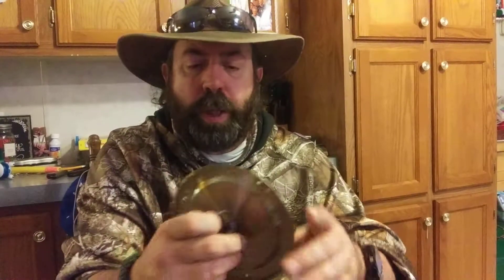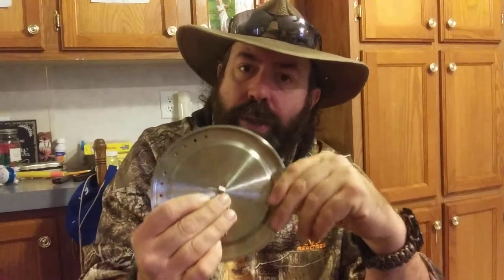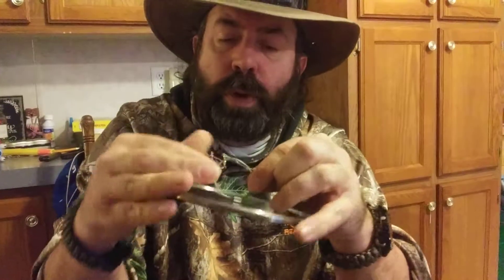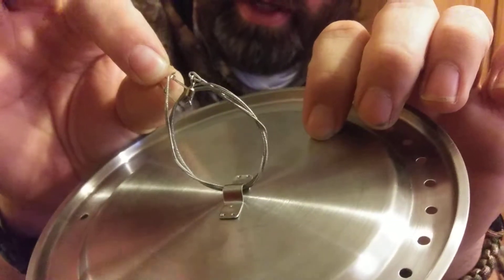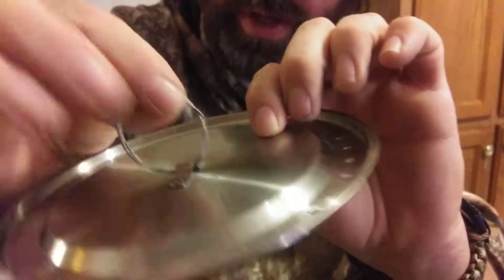I wanted to show the modifications I'm doing to this Stanley Cook Set. I just picked this one up and did a couple of really quick things to change it around a little bit. A lot of people complain about that little green tab up there melting. Most people replace it with a key ring or something. I've used a 12-inch 45-pound rated fishing steel leader, so I can use that as a wire snare in a pinch — it gives me an extra thing to carry and a tab to carry it on.